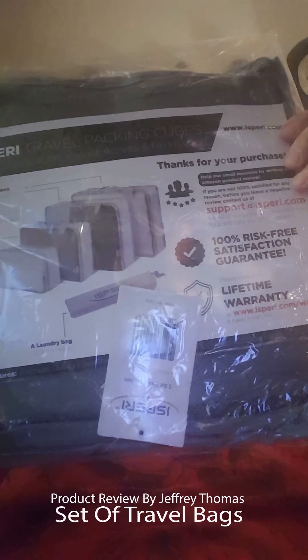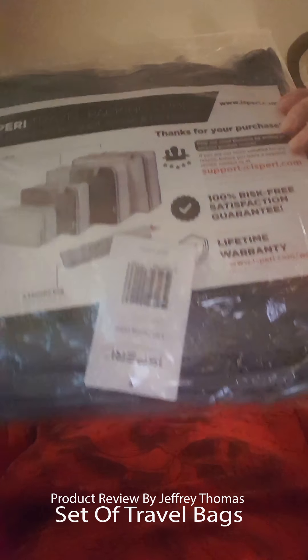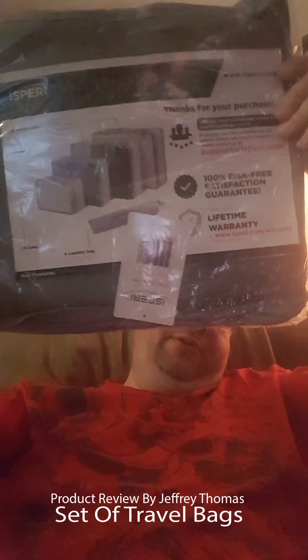Hey everyone, today I have for you a set of travel bags. This is how they come. I will review more about what you get inside of them in a second.